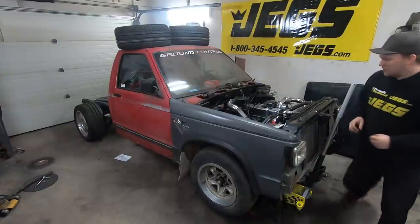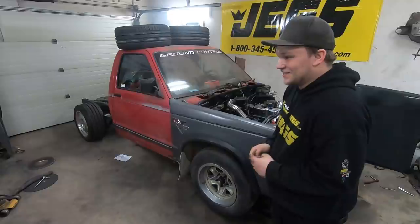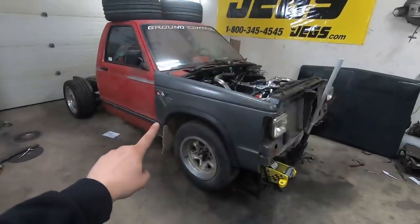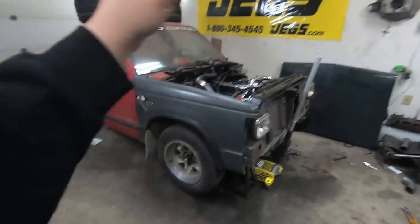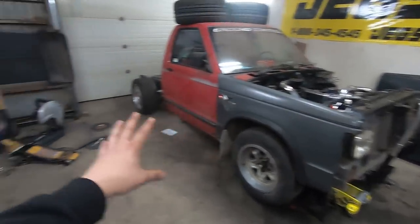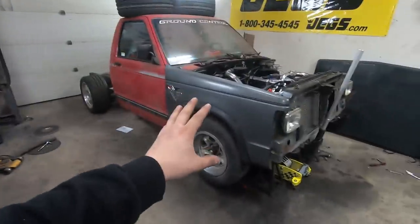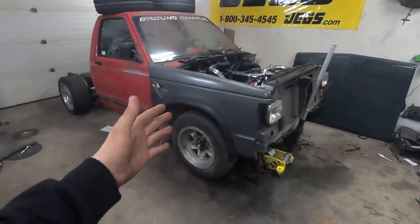Right when the exhaust cut off, you can actually hear the turbo whistling out back. Oh, that's cool. Now I'm super excited to see this full exhaust done. But that's gonna be it for me — stay tuned for next time because we're gonna finish the full exhaust system. I have a funny idea for where I want to put it. I hope you enjoyed that. Thanks for sticking around and I hope you come back for more. Thanks for watching.